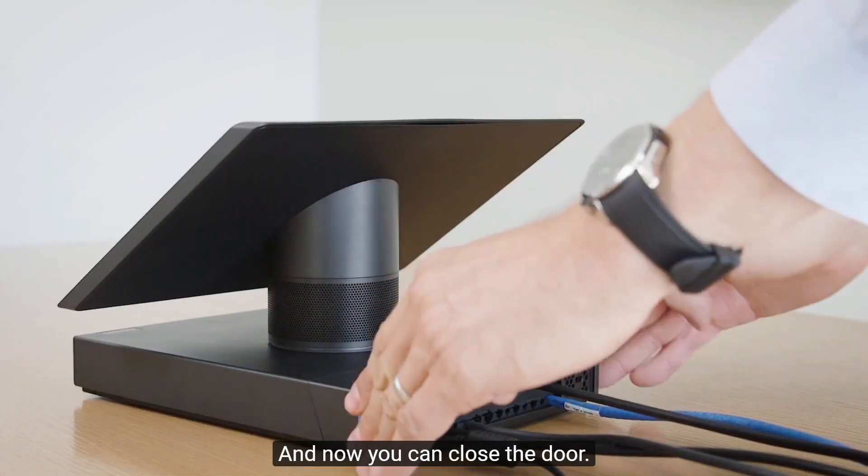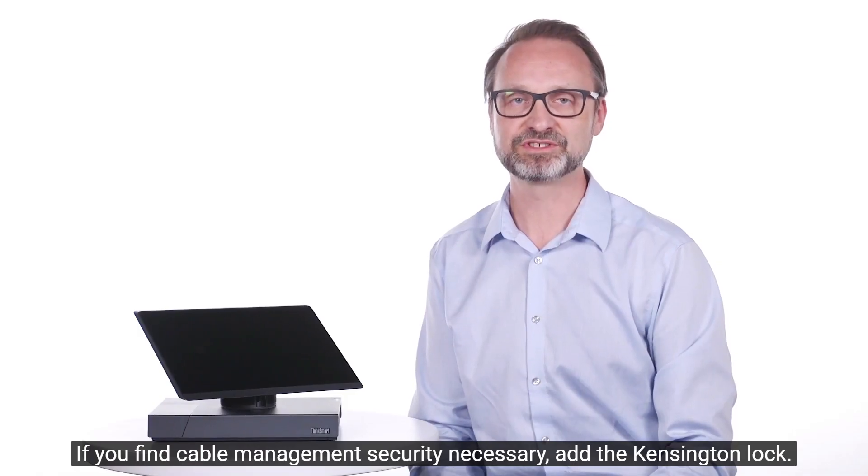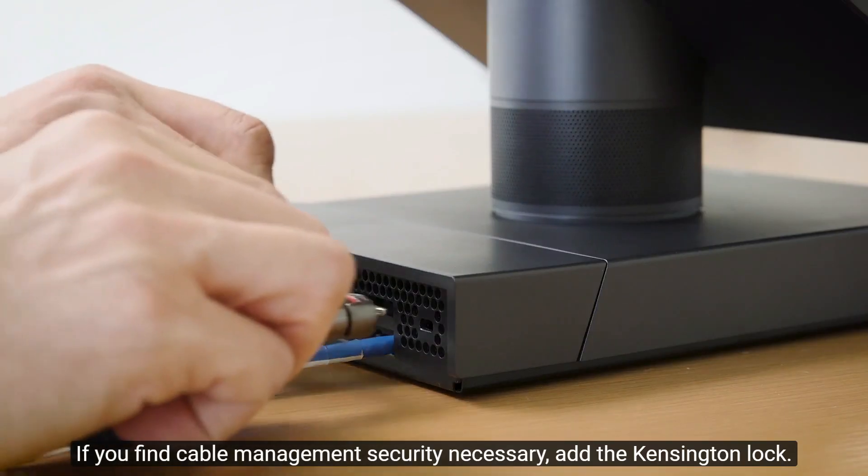And now you can close the door. If you find cable management security necessary, add the Kensington lock.